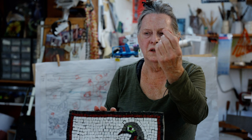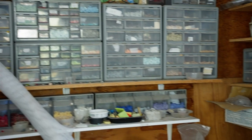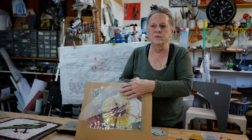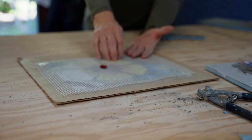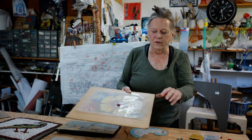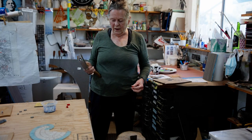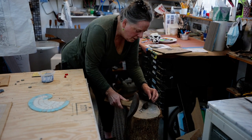Smalti is glass like this — thick pieces of glass that are irregular. The way that I work is I have a design that I put on a piece of board, and then I put clear plastic contact paper so that I can stick the tiles on. Then I can move them around, take them off and change them before I set them in thinset. This is called a hardi, and in order to use it, I put this like this.